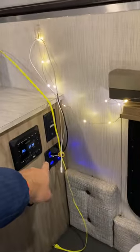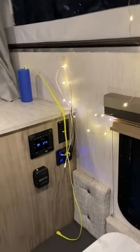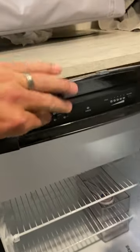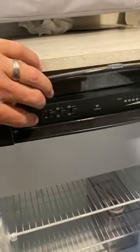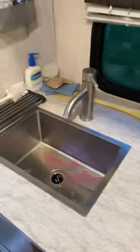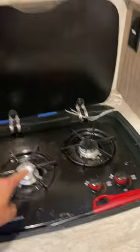I've added charging points here. It does have heat, of course. Really good-sized fridge with the ice box — it's AC, DC, and gas. 15-gallon fresh water tank. Sink. Two-burner stove.